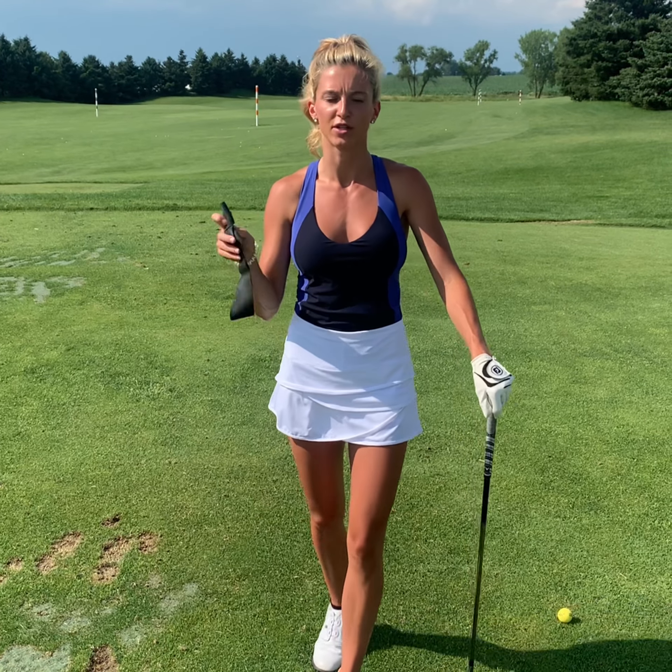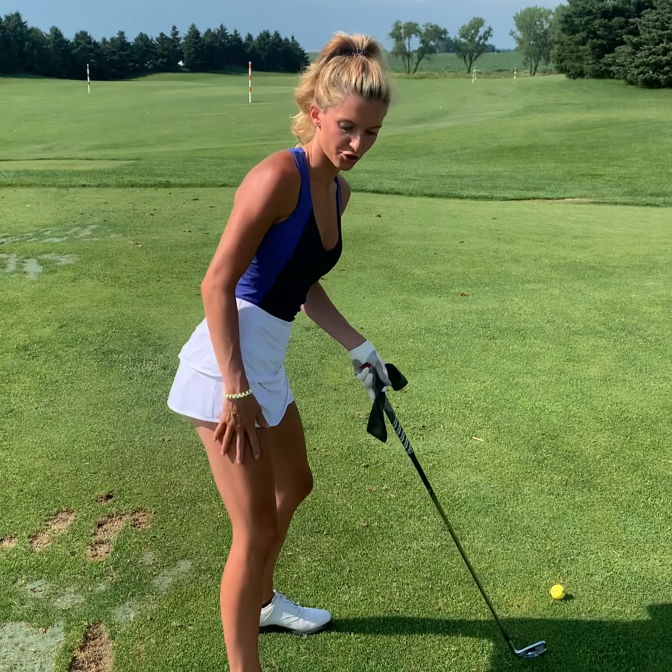Hey everybody, it's Swing Tip Tuesday. I'm your host Lexi Graytech with iGolf. Today we're going to have some fun with workout bands — keep some in your car just in case you go to the golf course. This drill is for those who straighten up their back leg at their backswing, which we don't want to do.